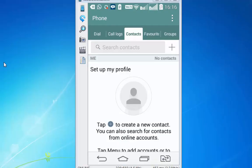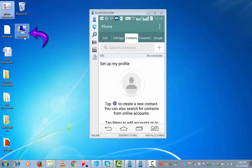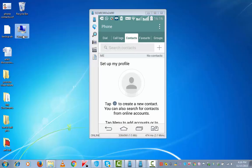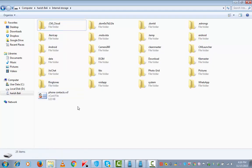If I have got a new phone or I have got my existing phone formatted, what I will do is connect it to the PC, go back to Computer, copy this file, go to the device, Internal Storage, and paste it here.